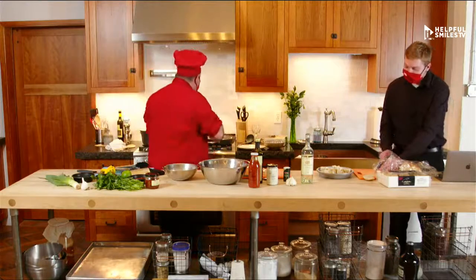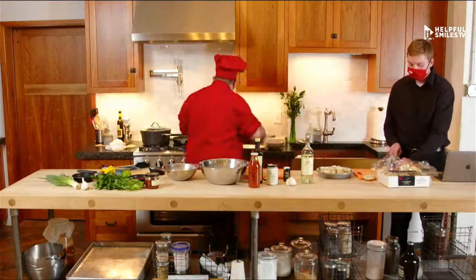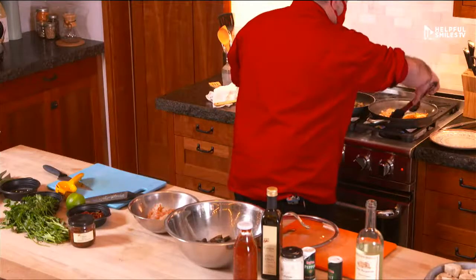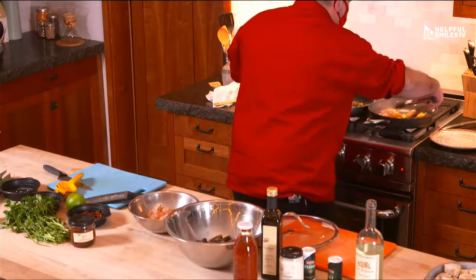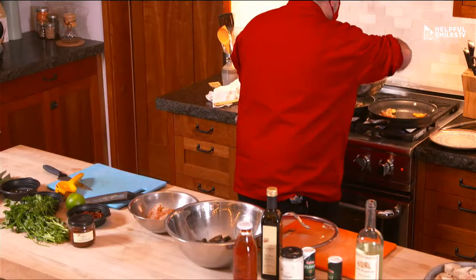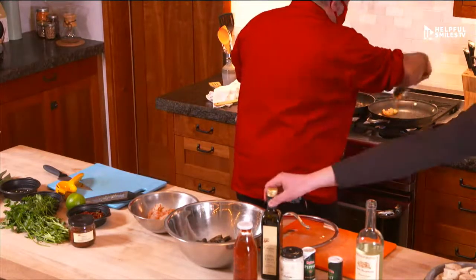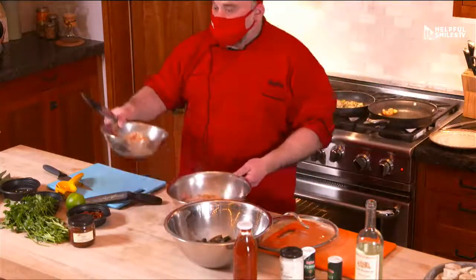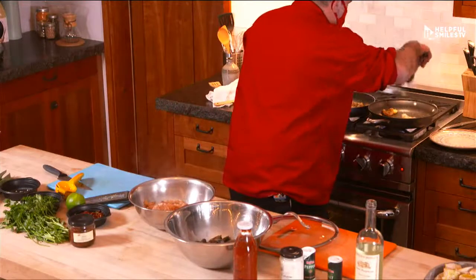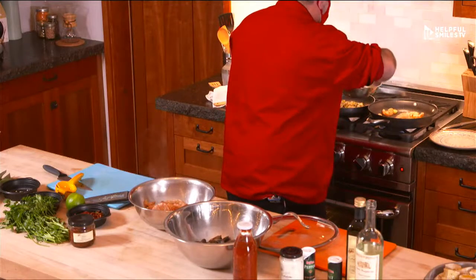Now I'm going to remove the shell of the shrimp and the garlic. I want to keep the garlic just a little bit because I'm going to cook the shrimp in here. After I cook the shrimps, I will remove everything and put a little bit of pasta water in there.